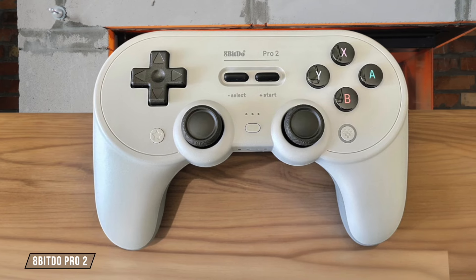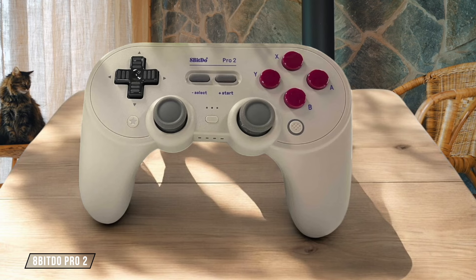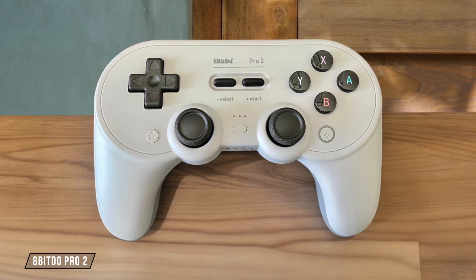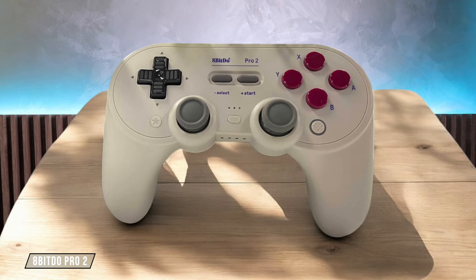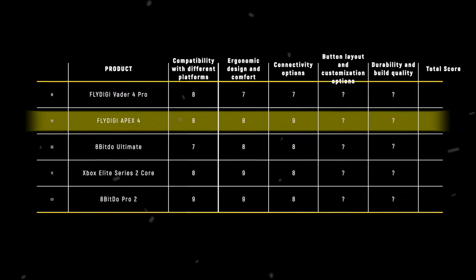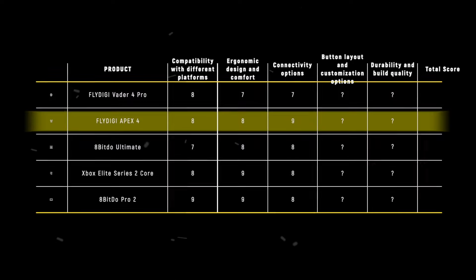The 8-BitDo Pro 2 offers impressive connectivity with Bluetooth 4.0 support for all compatible devices and a wired mode for zero latency. The ability to switch between four different devices using a toggle switch on the back is a game-changer, but the absence of a 2.4 GHz wireless option is noticeable. 8 out of 10. The Flydigy Apex 4 takes the crown in connectivity with 9 points, offering a trifecta of connection options that cater to both casual and competitive gamers alike.